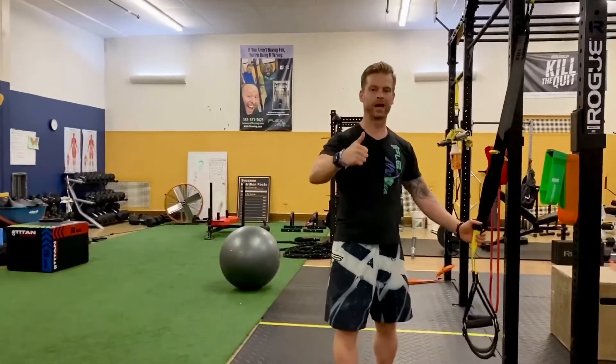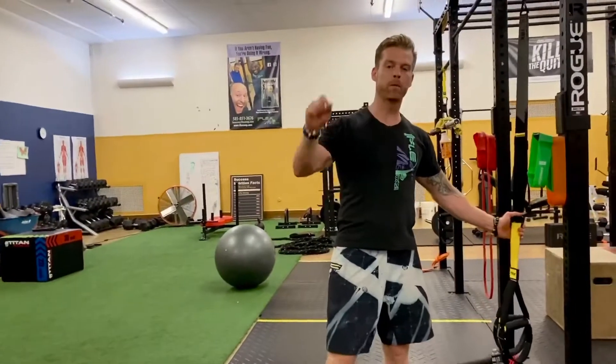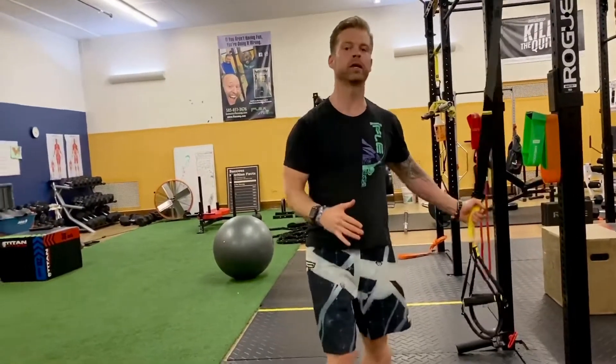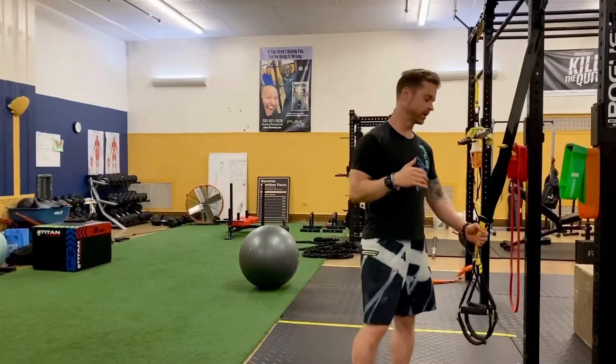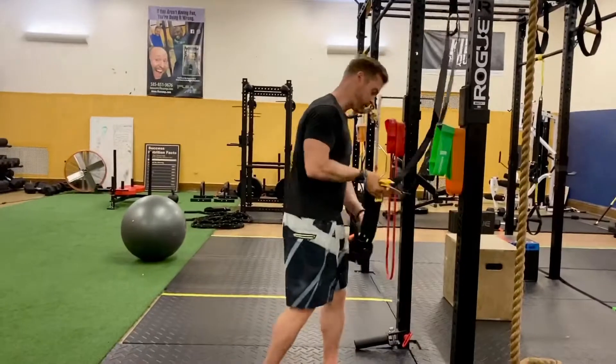We're going to do one movement twice at a higher intensity. Here's how we're going to program this: we're basically going to put two minutes on the clock for each movement with a two-minute rest in between. That's 12 minutes — only 12 minutes — and you'll feel an entire full-body intense training session that'll leave you sweating and feeling good, working every single major muscle.